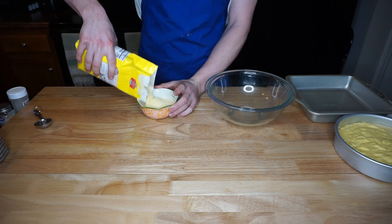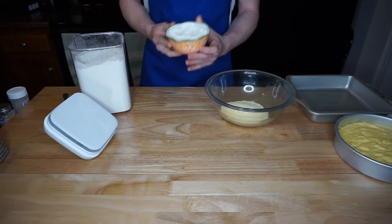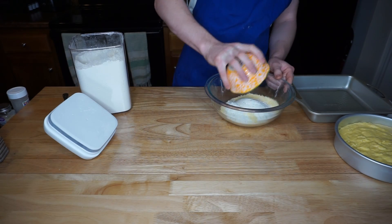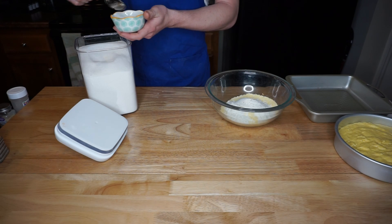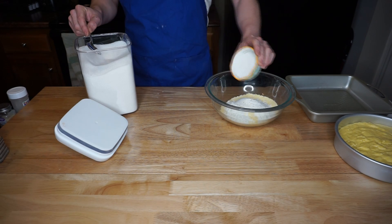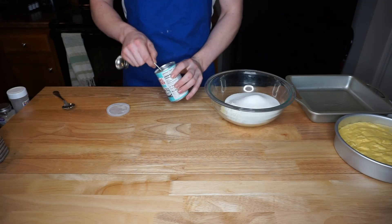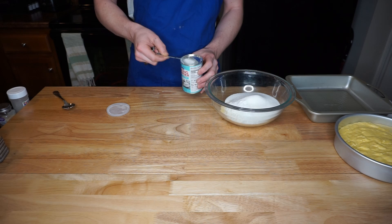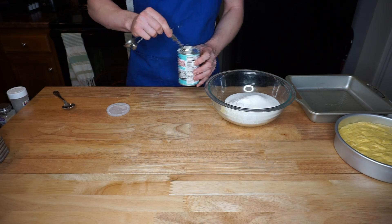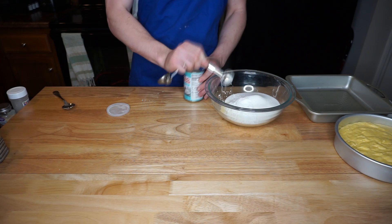Here we're going to start with one cup of yellow cornmeal to begin our cornbread from scratch. Then we're going to add one cup of flour, two-thirds cup of sugar — you do not have to do this step if you use cast iron, as the cast iron will sweeten it. Then add three and one half teaspoons of baking powder.